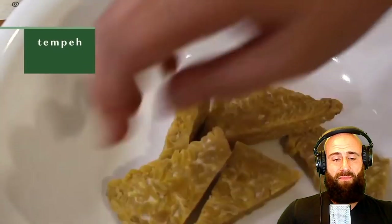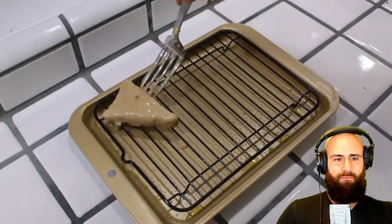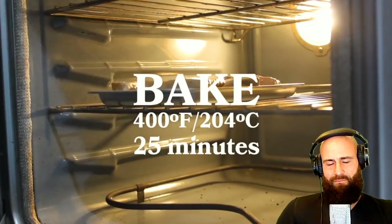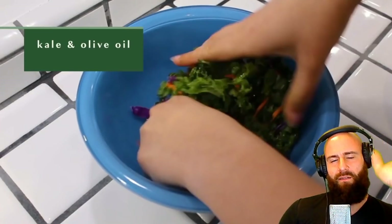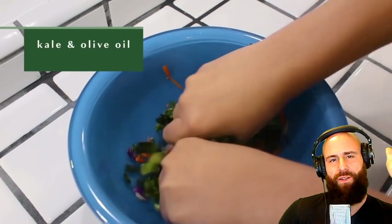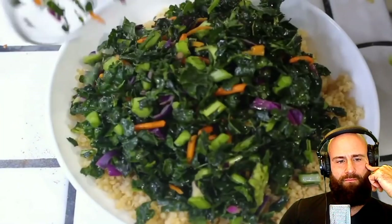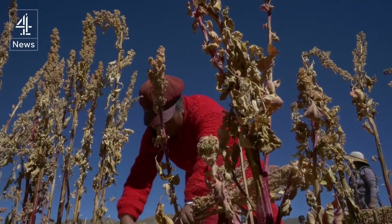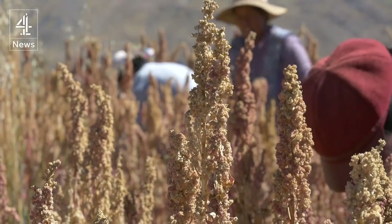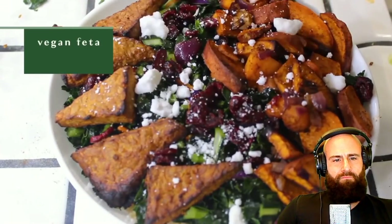The ballerina uses pre-steamed tempeh coated in the miso tahini dressing and bakes it for 25 minutes at 400°F. She massages kale with olive oil. The host reminds viewers that kale is toxic and that tahini will never replace animal fats. She assembles the bowl with quinoa, kale, roasted vegetables, tempeh, dried cranberries, and vegan feta, finishing with the dressing. The host quips about worker exploitation in quinoa farming.